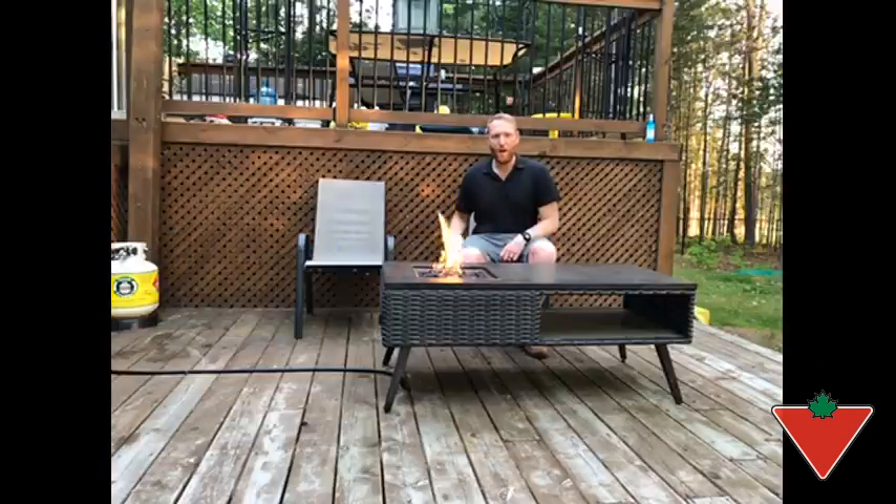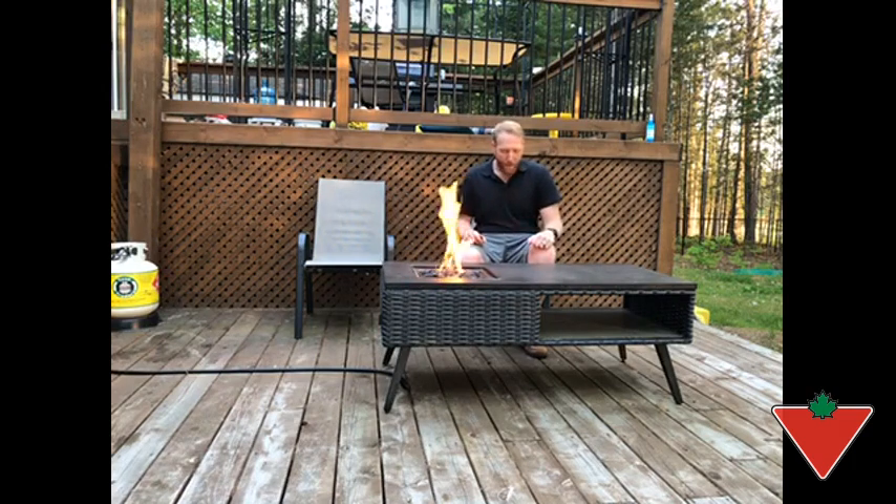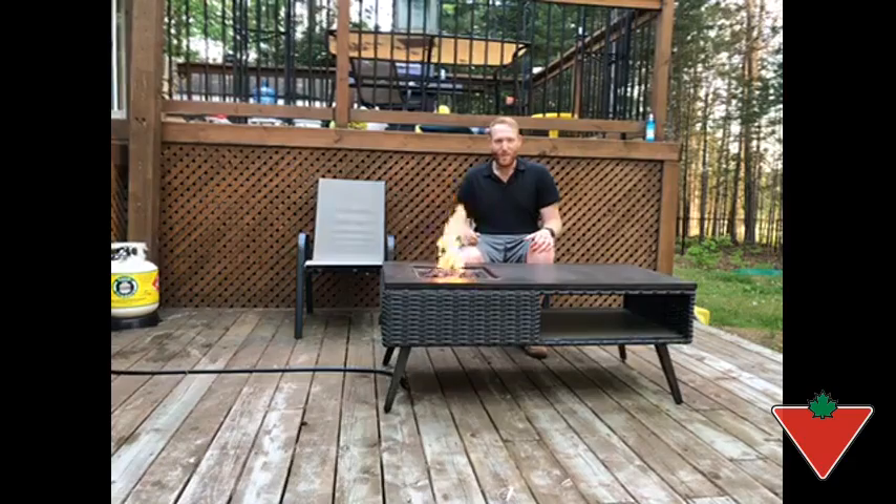I can't recommend this fireplace enough — just the overall durability and quality, as well as how easy it is to use. We find because it's so simple, we're out here every night. You can turn it on, relax for a few minutes. You don't have to go through the hassle of a fire pit. Come out, turn it on, enjoy a drink, and then go in. It's been a great product and we're looking forward to using it all summer on these nice summer nights.